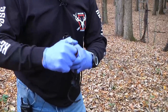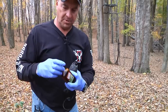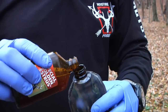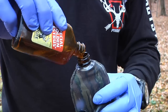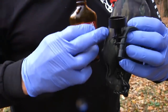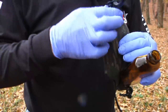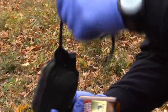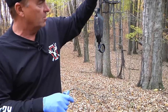The rut is just starting and what I'm doing is taking Special Golden Estrus and an Ultimate Scrape Dripper. I'm going to pour about half of it in there. What happens is when it heats up during the daytime, it expands in the dripper and as it expands it will force some of the Special Golden Estrus out the tube here. That's the way it works.